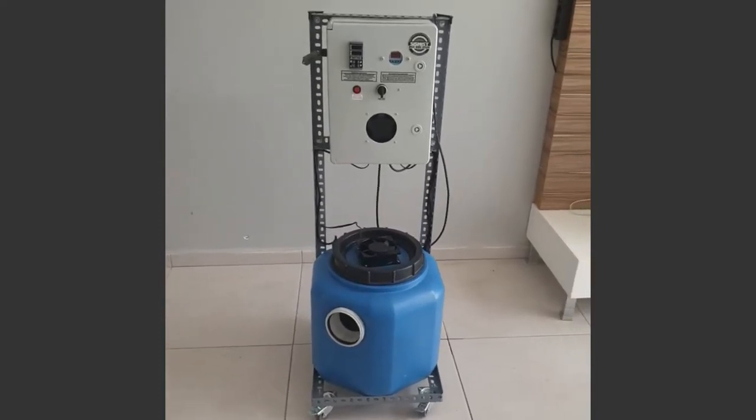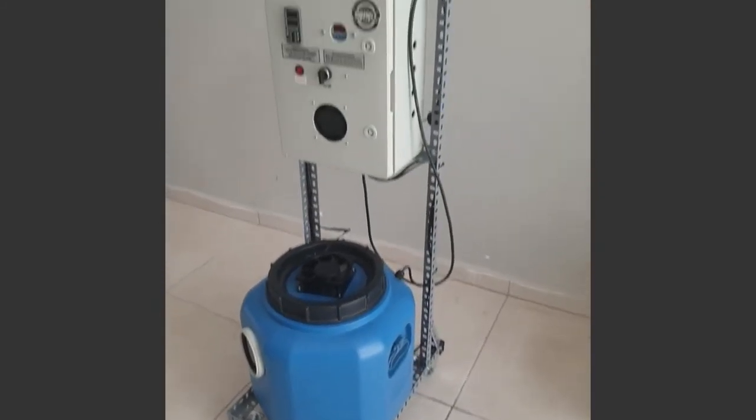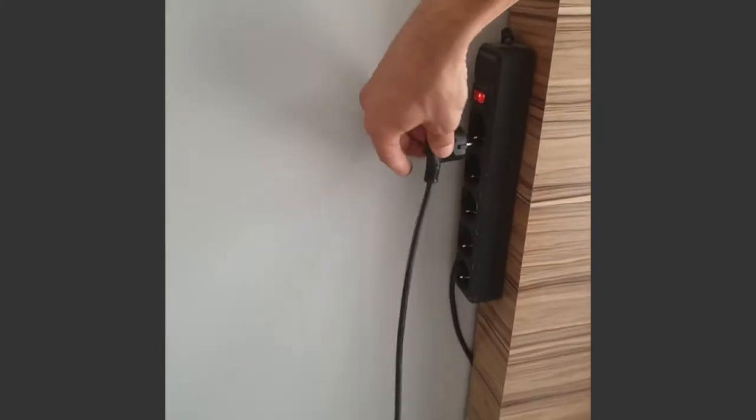Welcome to the Industrial Ultrasonic Humidifier Promotional Video. This humidifier produced by Seasmus is multifunctional and long-lasting. You can use this machine for all industrial humidification needs.